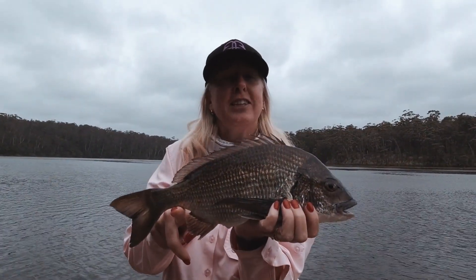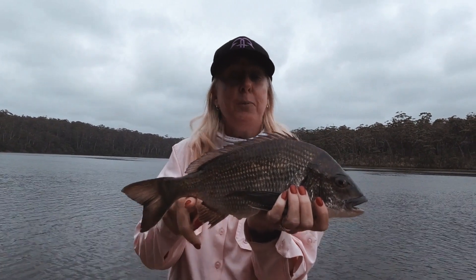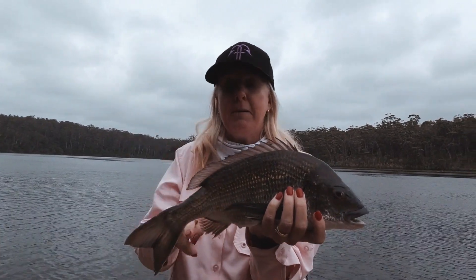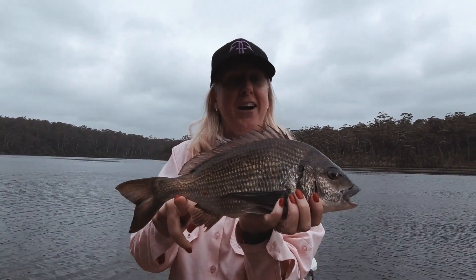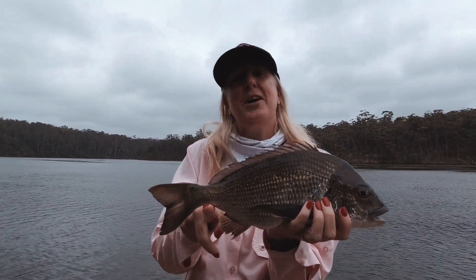Check out this gorgeous Lake Tyres black brim. We've had a tough day — caught them few and far between — but when we've got them, they've been alright. We've still had a great time. I'll catch you next time on the water.